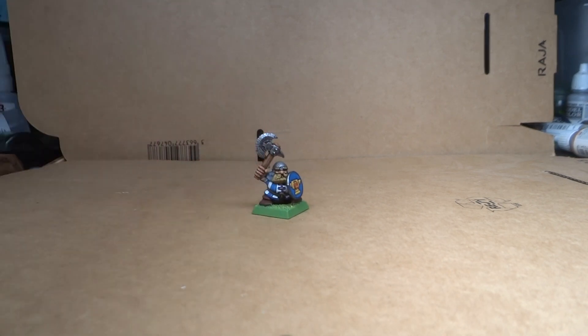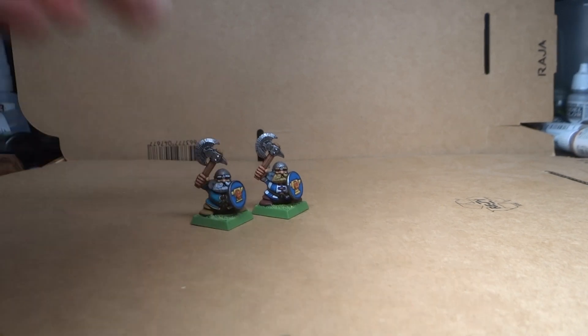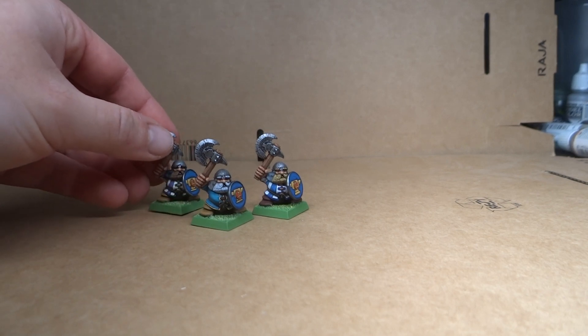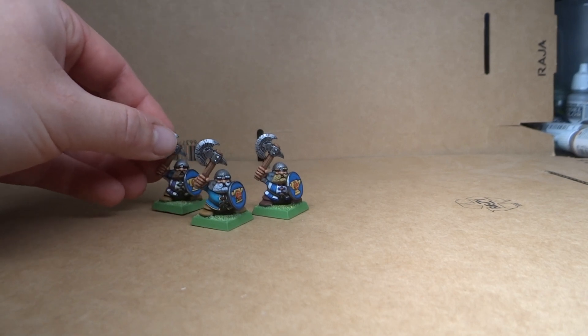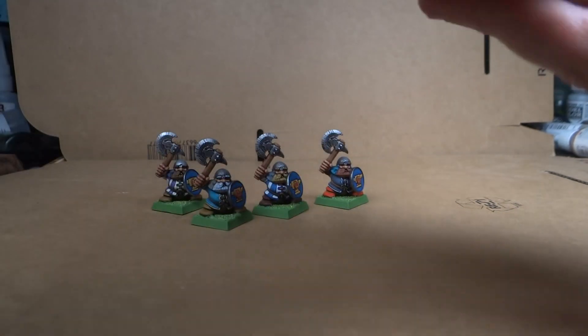And here they are. I finished the eight monopose plastic dwarves that I was working on, and I'm really happy with them. I'll give you a little bit of a flyby and zoom in in a second — I'm just going to put them all down.